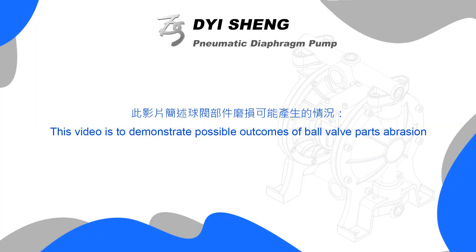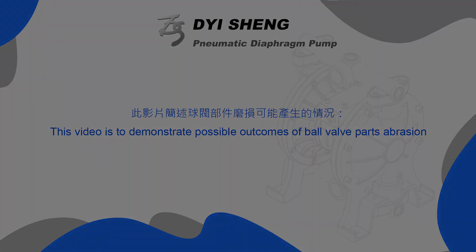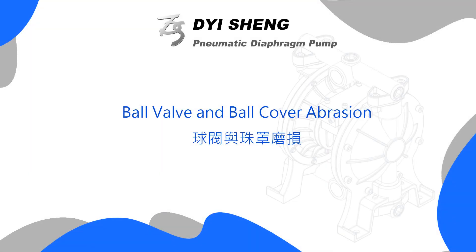This video is to demonstrate possible outcomes of ball valve parts abrasion, starting with ball valve and ball cover abrasion.